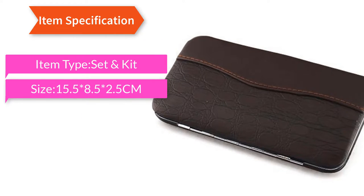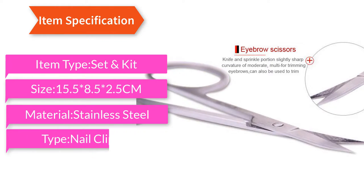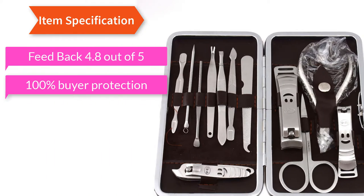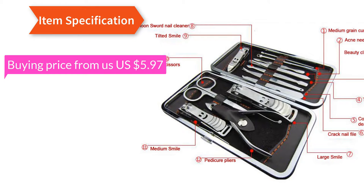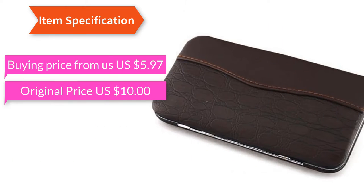Kit size 15.5 x 8.5 x 2.5 cm, material stainless steel, type nail clipper, feedback 4.8 out of 5, 100% buyer protection, return accepted. Already ordered 2100 plus. Product buying price: US $5.97.